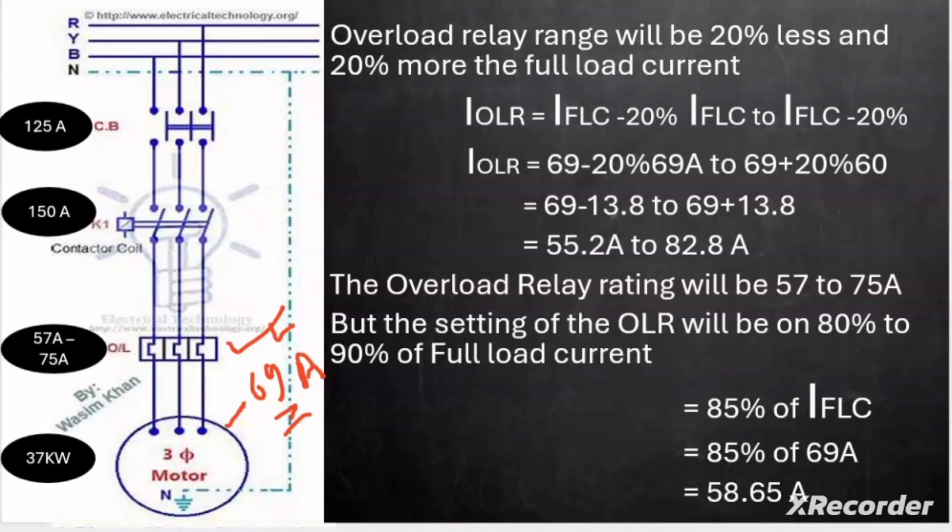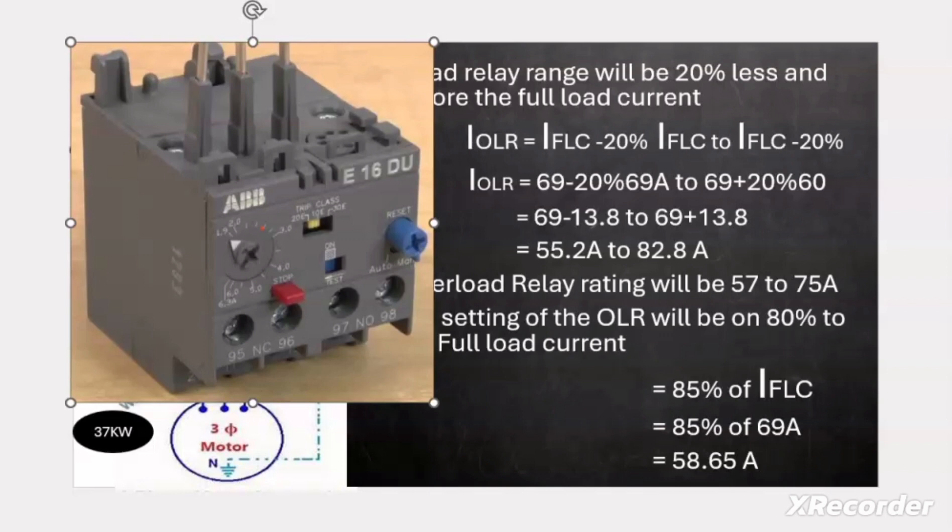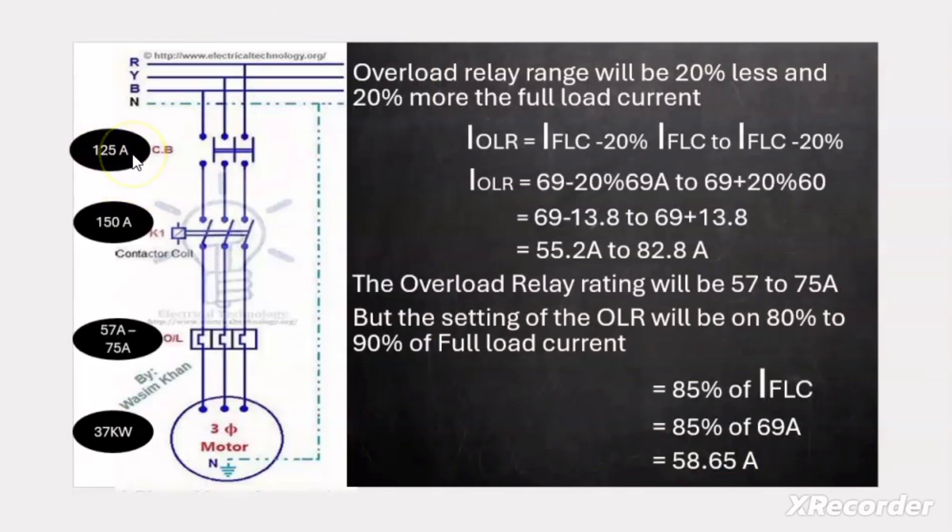The basic rule to set the OLR is 80 to 90% of the full load current. Taking 85% of 69 A gives 58.65 A. On the overload relay dial, which has markings from 57 A to 75 A, we set the dial to 58.65 A. So we have: breaker rating 125 A, contactor rating 150 A, and overload relay range 57–75 A set at 58.65 A, for a 37 kW motor.